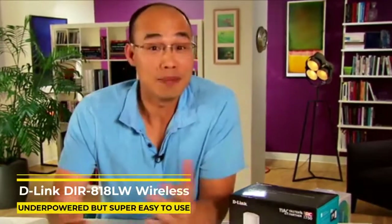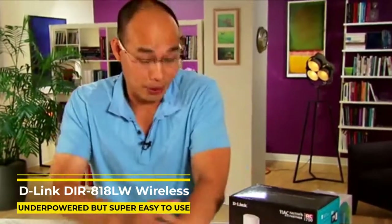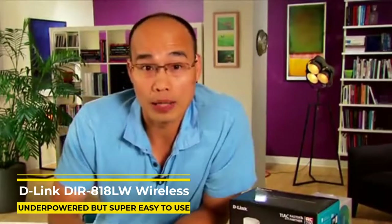Hi guys, Dom Ngoz here. I just came back from vacation, which explains why I'm so tan now and not white anymore. But speaking of skin color,